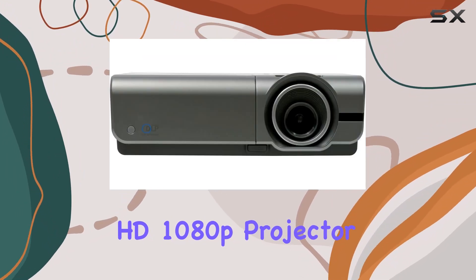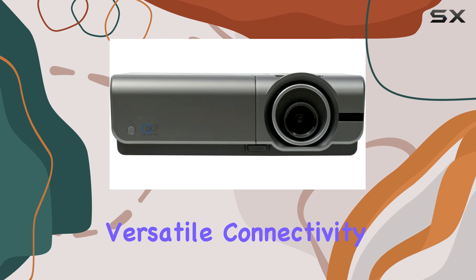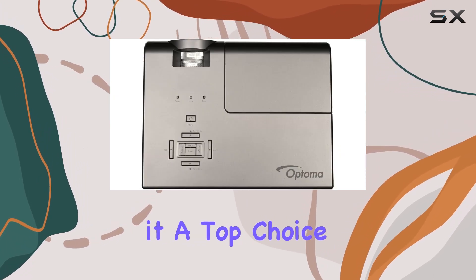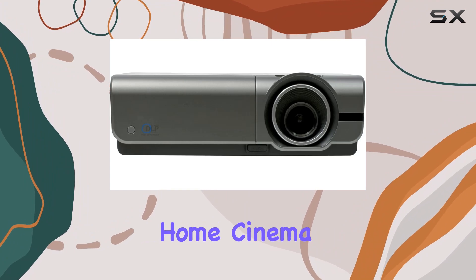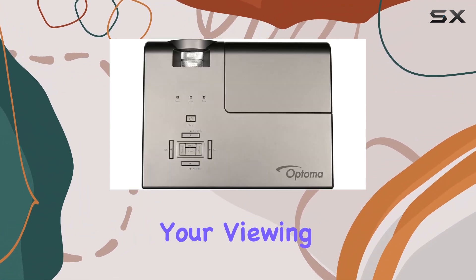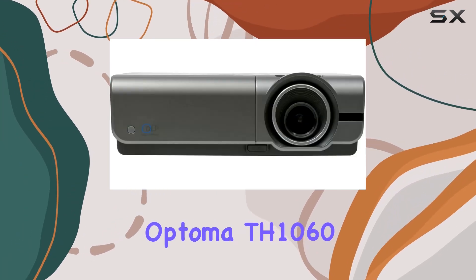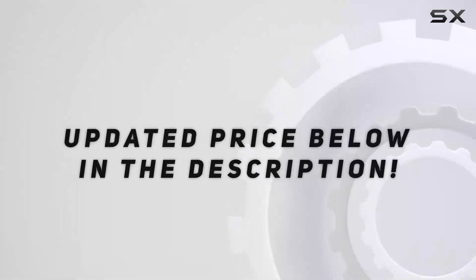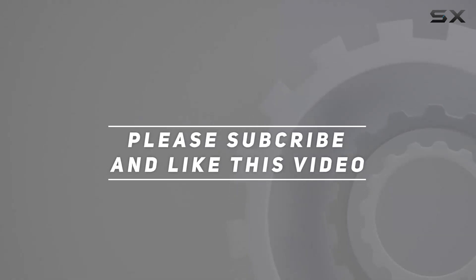Overall, the Optoma TH1060 HD 1080p projector excels in delivering stunning visuals, versatile connectivity options, and user-friendly features, making it a top choice for education, home cinema, and business environments alike. If you're looking to elevate your viewing or presentation experience, the Optoma TH1060 is definitely worth considering. Check out the video description for updated pricing, and thank you for watching.